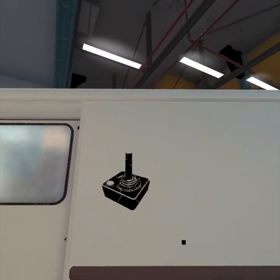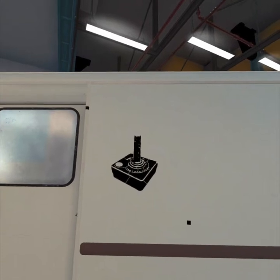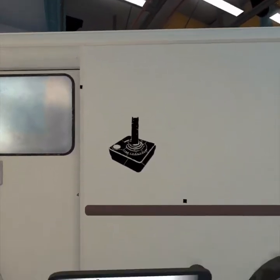My first example is going to be a joystick, and I think everyone knows what a joystick looks like. So this is going to be one that's pretty easy to register. Let's see how this one comes out.